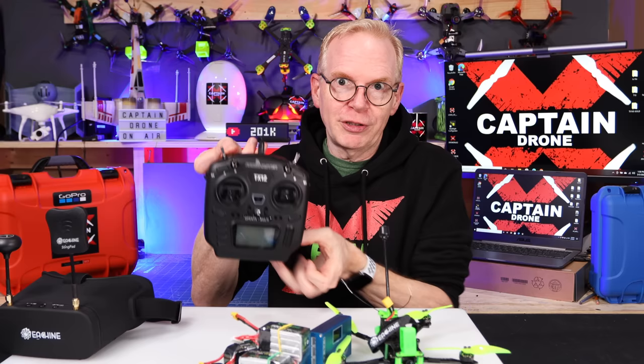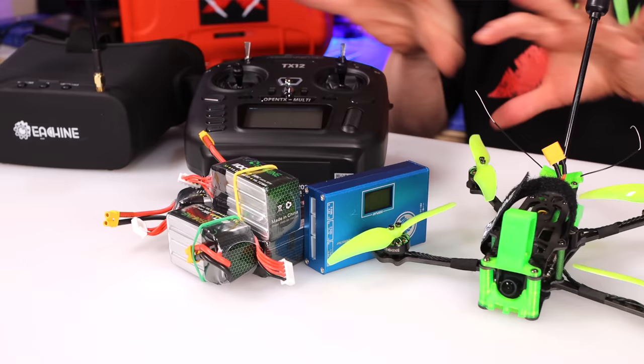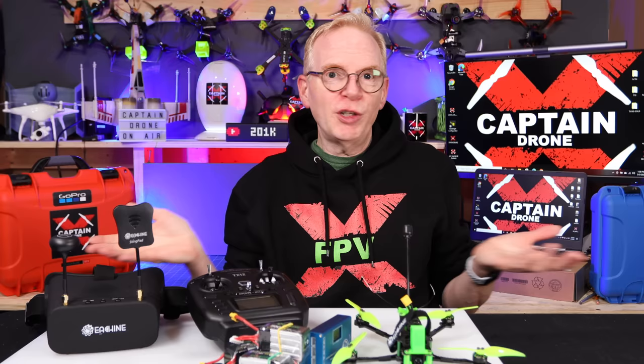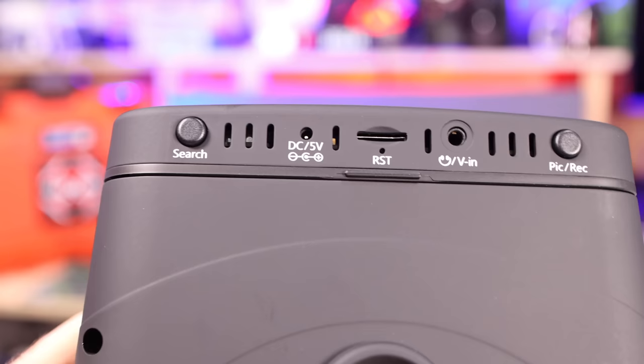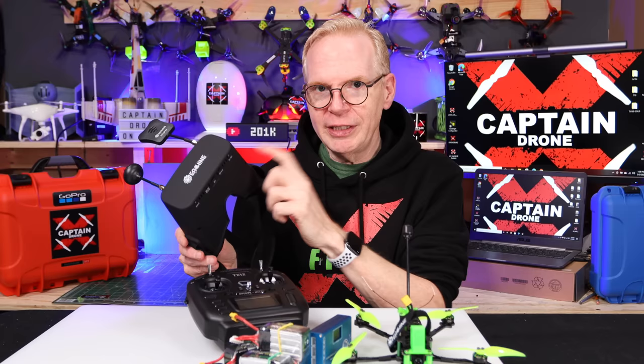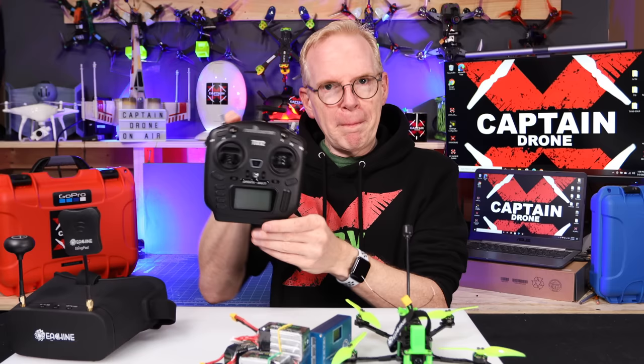If you lose connection with the transmitter radio — say it turns off or the battery dies — the GPS rescue is configured out of the box to just pop the drone up, turn it around, and come back to you. These goggles are rechargeable. You do need a micro SD card if you want to record your video, as there's a little DVR in here to record what you see — it doesn't come with one — but other than that they work and the charger is included.